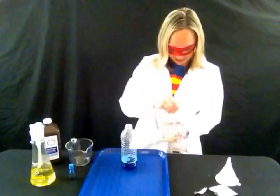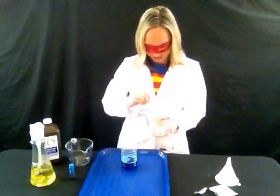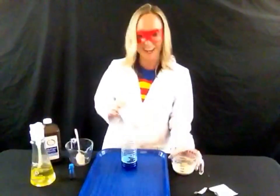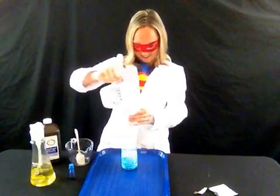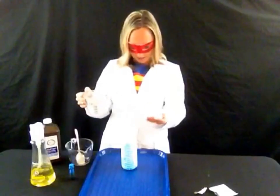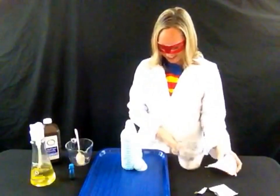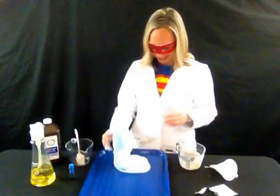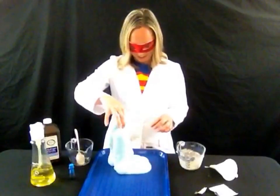Alright, here is the part where I like to use a funnel so I don't make any more of a mess than I'm already going to. I'm going to put the funnel in the top and now we are going to have our super science fun. Are you ready? Watch, here we go. I'm going to move my funnel out of the way — and there it goes! You can see the elephant toothpaste coming out of the bottle all over the place.